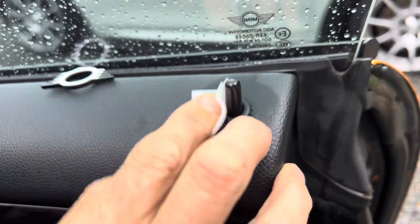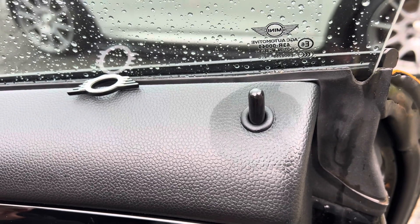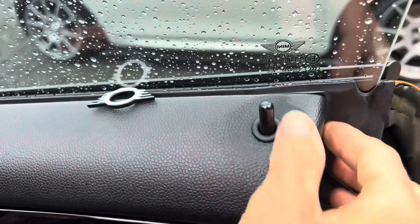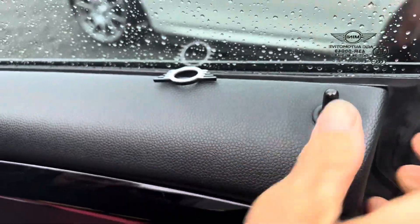So we've got all that off. Just let that evaporate. Once these are stuck down you can clean it with your normal solution.